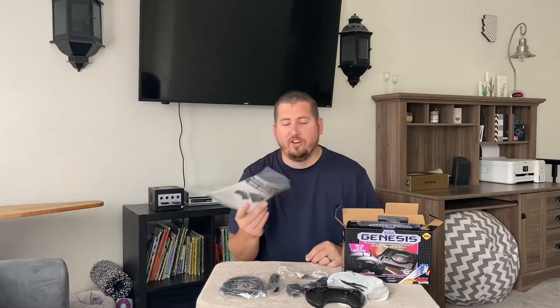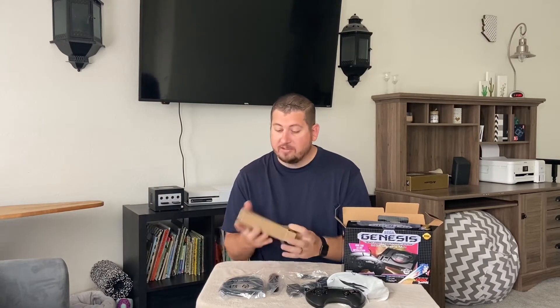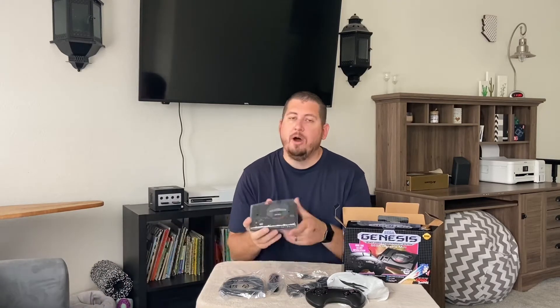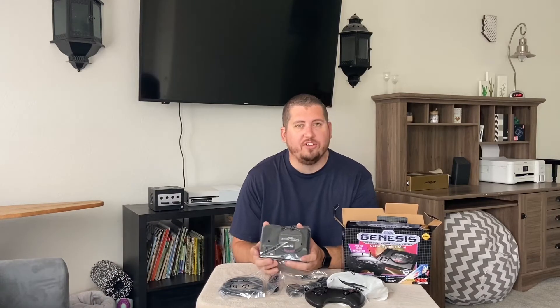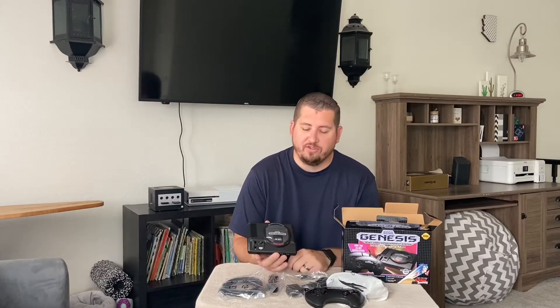Inside the box, you'll also have the instruction manual, which honestly you really don't need. This thing is super simple to unbox and set up. The last thing inside is the actual console itself. This is one of the smallest consoles of the classics that have come out — the NES Classic is a bit bigger, as is the SNES Classic. The PlayStation Classic is bigger as well, and the Atari Flashback is even bigger than that.